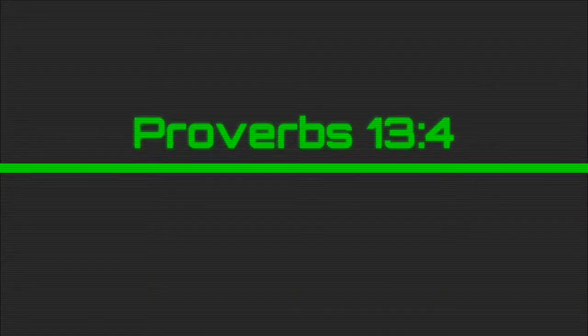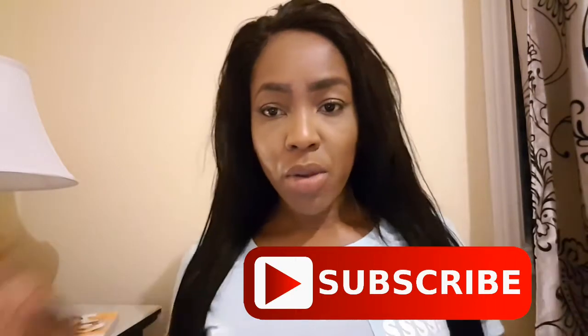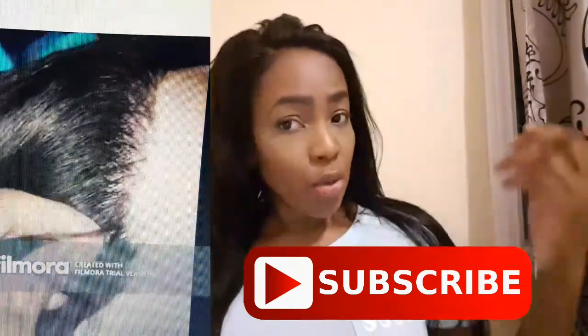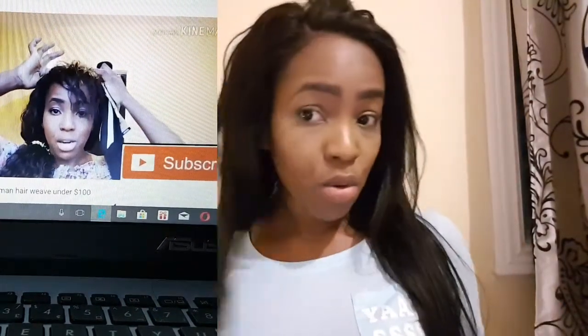It's like 9:30-10 p.m. and I have work at 7 — this is what you call hustling. Hi guys, welcome back to my channel! I'm so happy to have you back. We're going to be talking about this here. Remember the first video where I was customizing a lace front? This is that lace front shawl that I customized, and the second video where I was reviewing a hair — this is the hair I was reviewing.